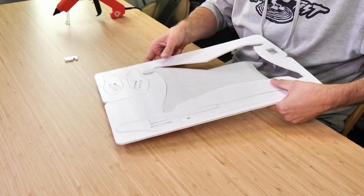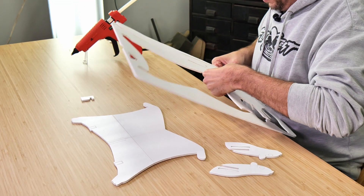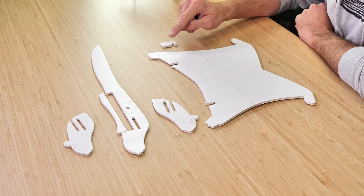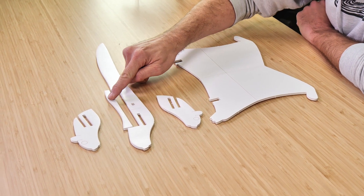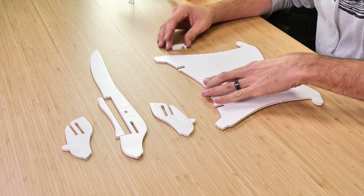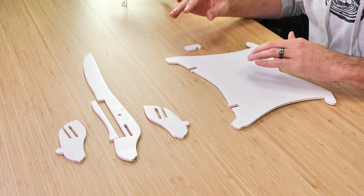The first thing we're going to do is pop out all the pieces. After we pop them out, we'll identify them and then we'll start building. Now that we have all the pieces popped out, let's identify each piece. First, we have our main wing, our dihedral gauge, our main body, the upper piece of our main body, and our two nose doublers. Feel free to pause the video to study this picture and make sure your pieces look the same. All we need to start is our main wing and our dihedral gauge.